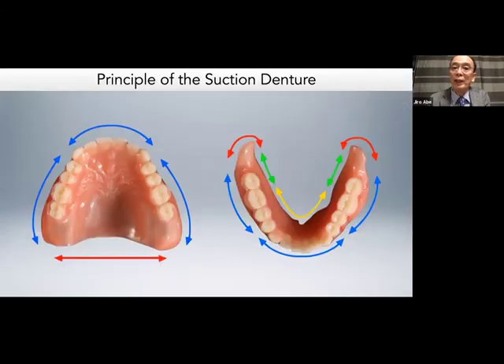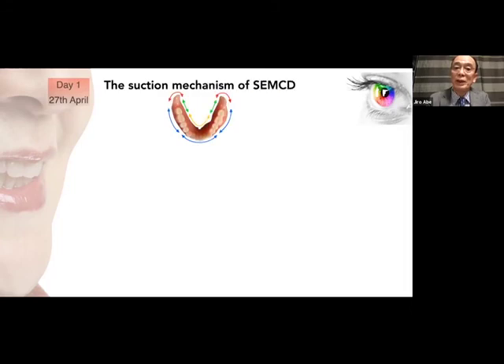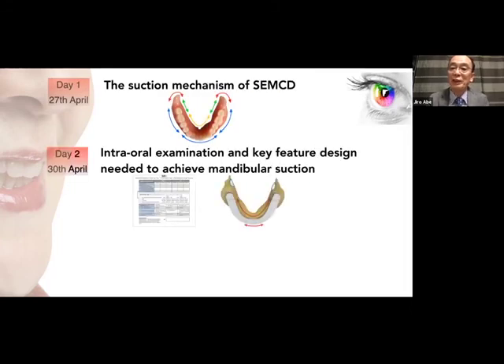This is the principle of suction dentures. Thank you so much today. Due to time limitation I cannot cover the suction mechanism exhaustively, but I hope you found my presentation to be informative and impressive. Next time I'd like to highlight intraoral examination and show you how to fabricate a well-fit custom tray with seven ideas. Thank you for your attention.